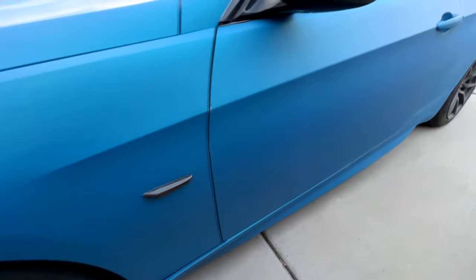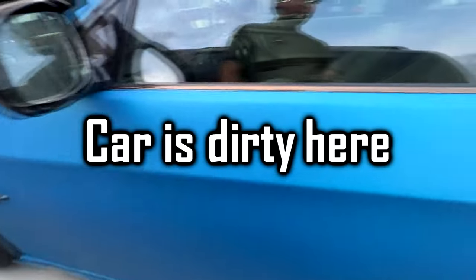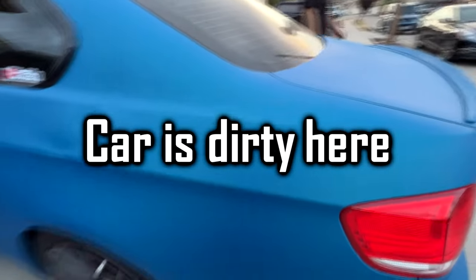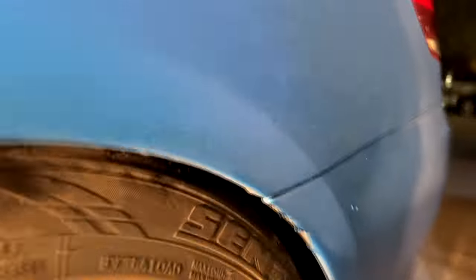Overall I'm happy with how it came out for my first time. I haven't washed this car since I sprayed it and it still looks good. The matte finish really makes all the dirt and water marks from the rain blend in — from afar you wouldn't think it was dirty at all.